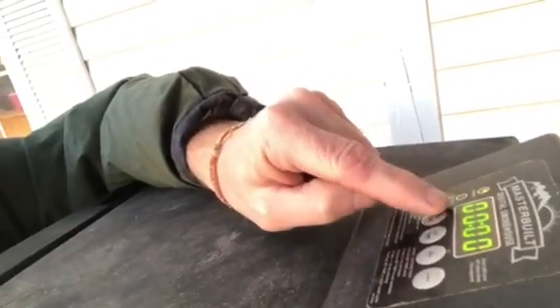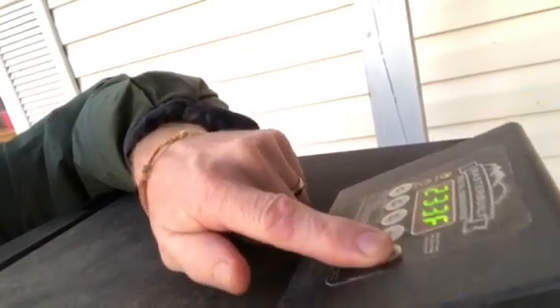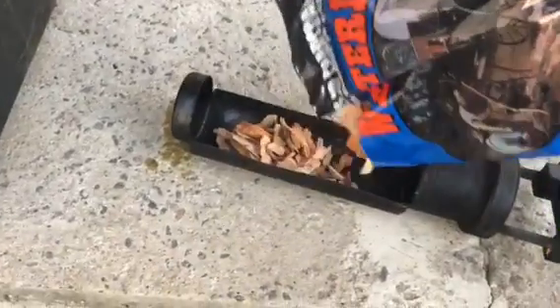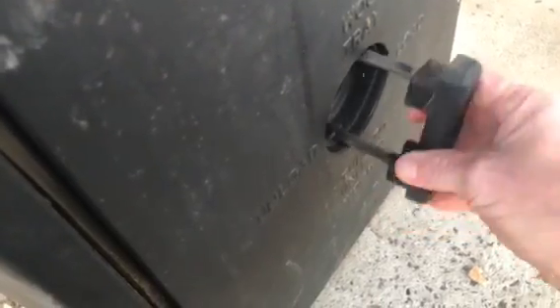It's about 32 degrees out here, so we're gonna preheat this thing for about an hour. We're gonna set it on 225 since we're gonna cook this meat for about six hours — set it for seven. We'll put in some wood chips and come back in an hour.